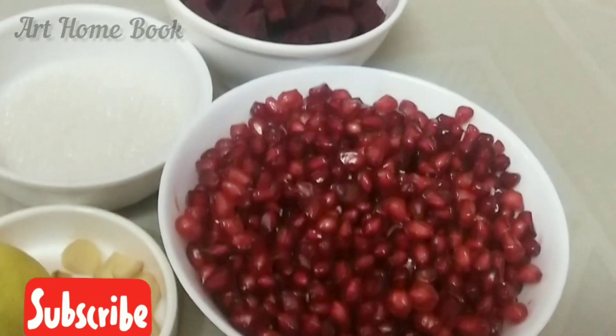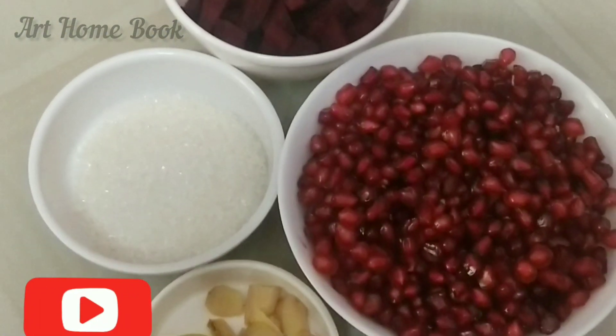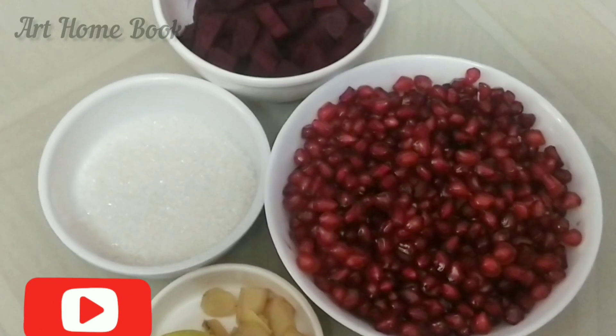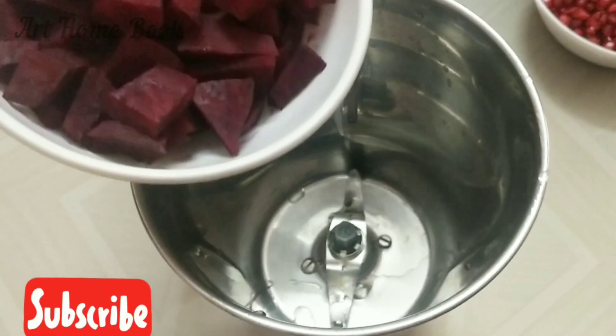For the last video, I made an apple and banana milkshake. If you are watching this video, please comment. Let's see how you can do it.